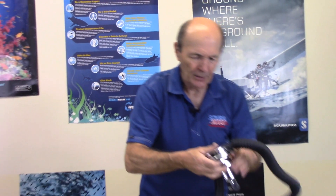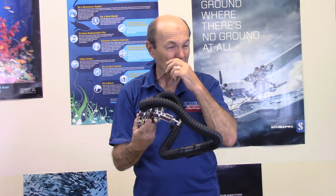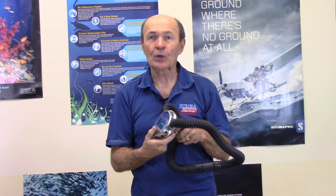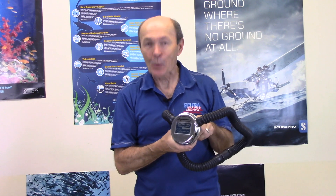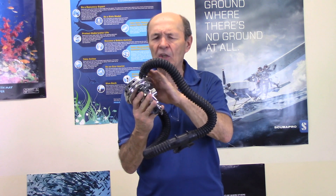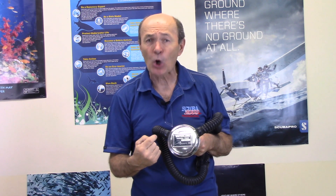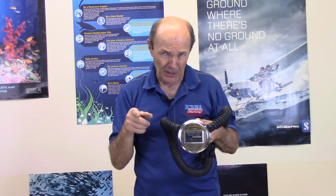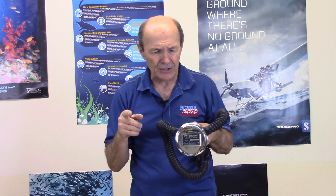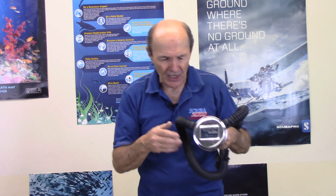Here's another example — an American regulator made by Waterlung, down in California, by Sportsways. It's called the Hydro Twin — it had a name. Beautiful chrome case, two hoses. This particular one is special to me because it's signed by Sam LeCoque, the founder of Sportsways. He was a very good friend of mine, and he signed it for me at a vintage event.